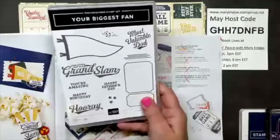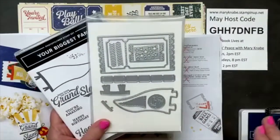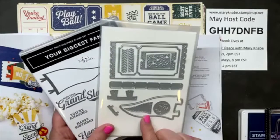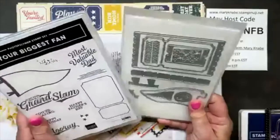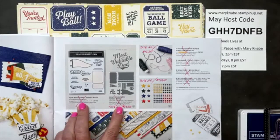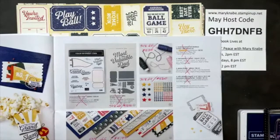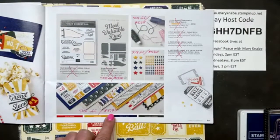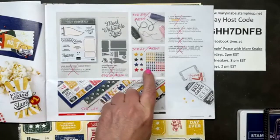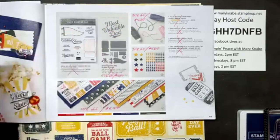Starting June 1st, the dies will be 50% off, so if you love this bundle and haven't gotten it yet, I'd suggest purchasing the two items separately on June 1st — that's a much better deal than the bundle price. The DSP is also 50% off, which I don't think I've ever seen before on a last chance sale. The Darling Resin Stars are 30% off, and the Baker's Twine Combo is also 30% off.